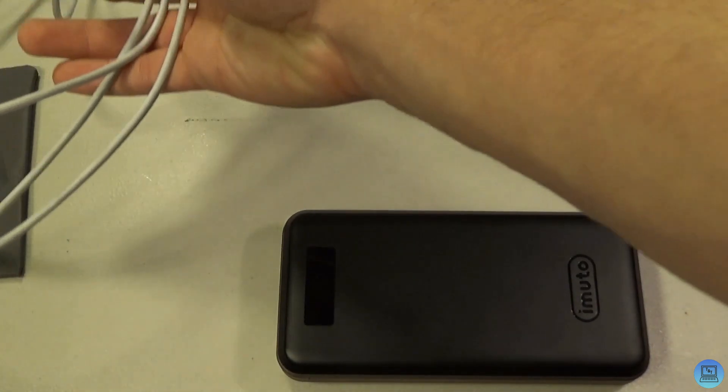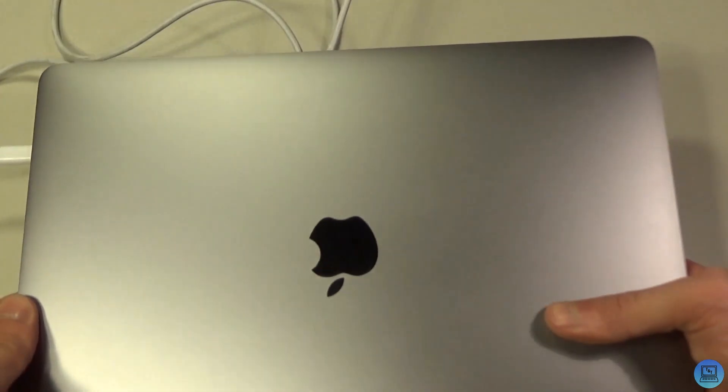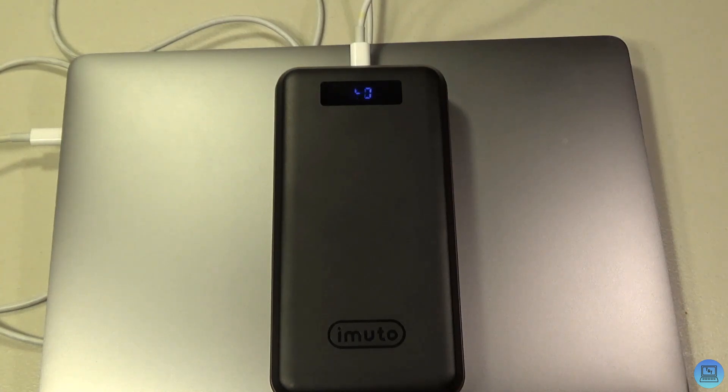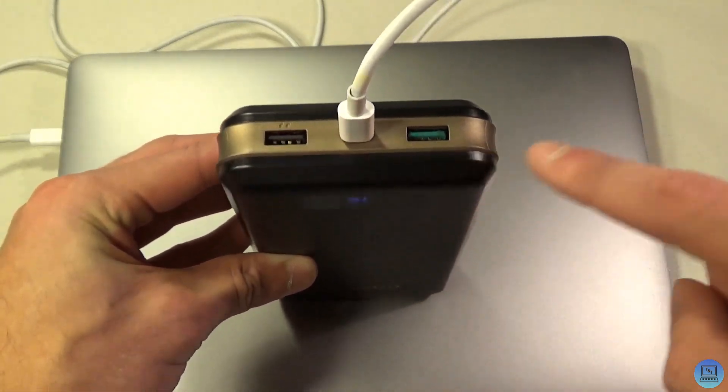I do have a Type-C to Type-C cable that I use to charge my MacBook, so I plug that in and take my MacBook out and plug it in — and it starts charging. You can realistically charge anything with this battery: tablets, phones, laptops, headsets — anything. You can charge up to three devices at the same time using these three ports.